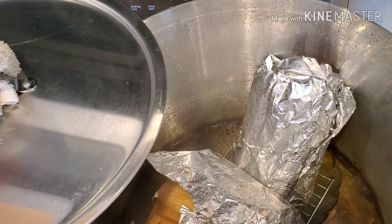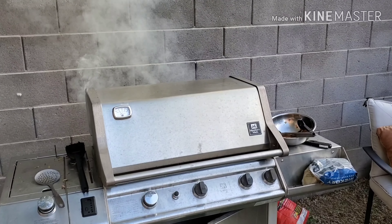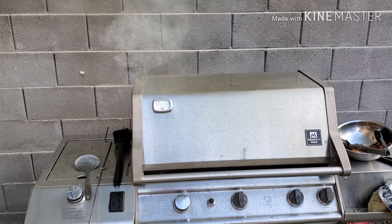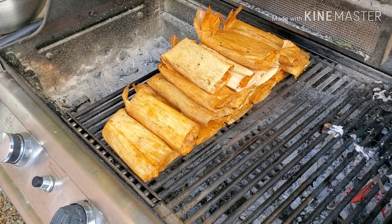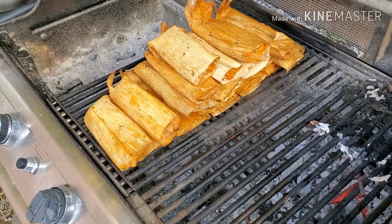Welcome back everybody — I've got my tamales on the grill. We are smoking with power right now! Now that we're done smoking these, we're gonna package them all up and sample one.